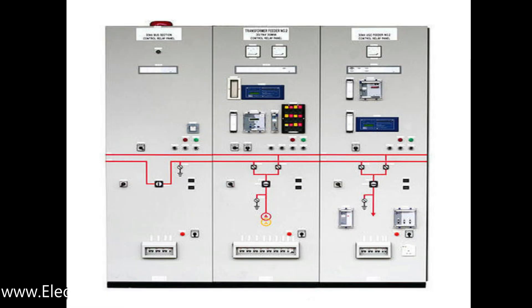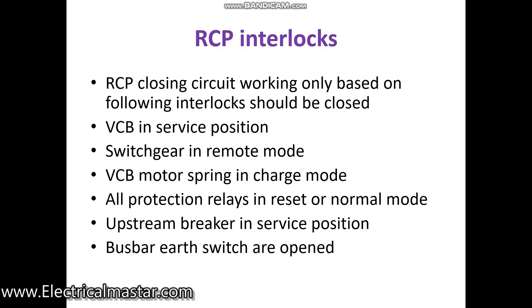Sixth interlock: the earth switch. If you are going to do any maintenance on a particular switchgear panel, you close the earthing switch. The RCP will sense that the earth switch is closed and prevent you from closing that particular switchgear panel. These are the safety protections and interlocks in the RCP panel.